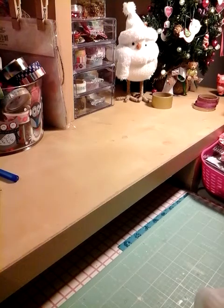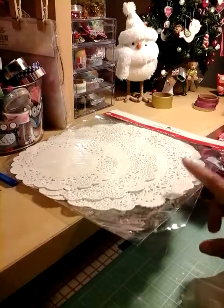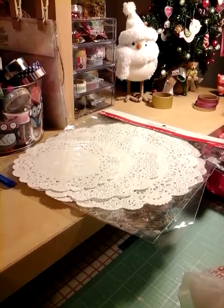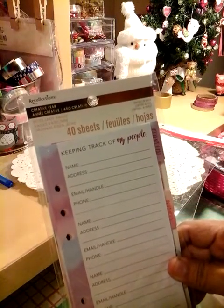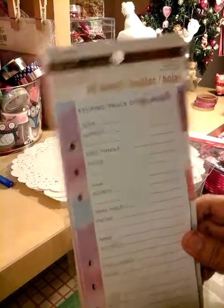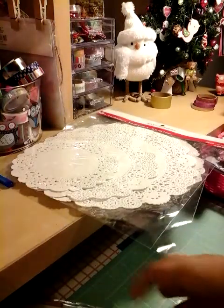I'll share these — these are doilies that I picked up at Michael's. These were $1.19 and you get three different sizes. It's a Christmas item. I love using the big ones to wrap up my pocket letters. I also picked up this one with all their awesome planners — this one is called Creative Year, and it's for keeping track of my people. I'm going to add all my people, especially when I'm doing Happy Mail and stuff, so when I'm ready to send out a package I just send it out.